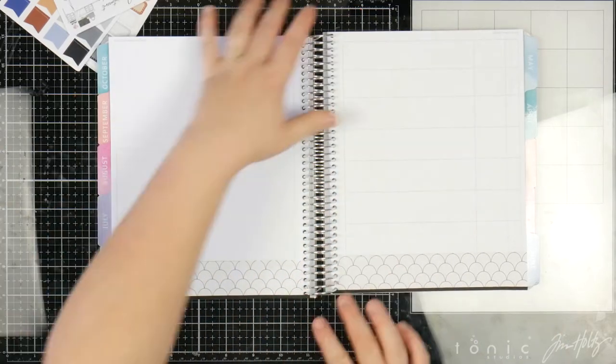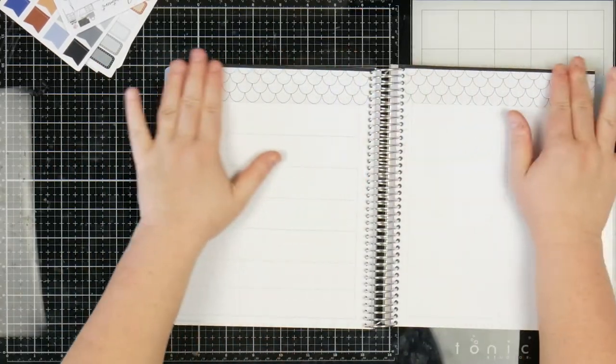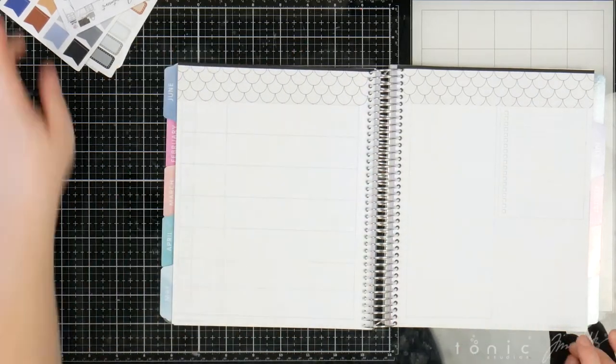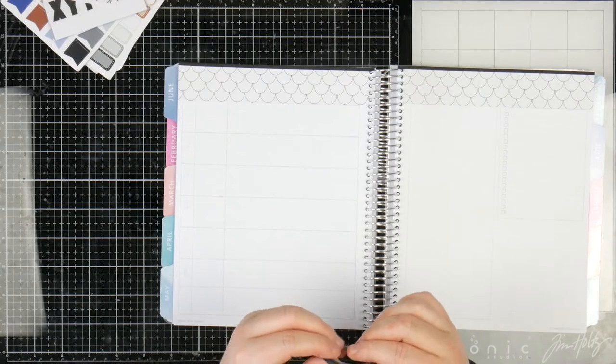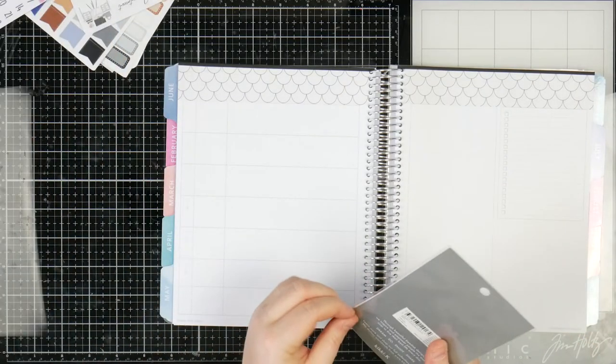Is it perfect? No. But I think it adds a little bit and it looks straight — that's the big thing, as long as it looks straight. Now I'm really tempted to put another line on the bottom. I'll come back to it.